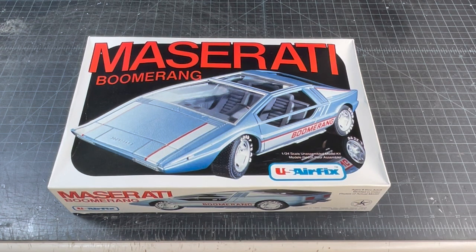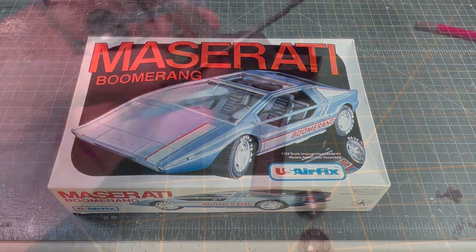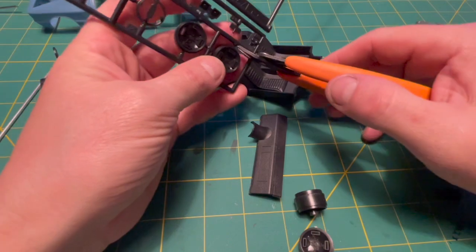Welcome back! In my last video, I said I would be building this Maserati Boomerang for the hashtag under-a-thousand group build. I like the idea behind this build because the subject matter was any kit and you could do anything to it, which is exactly how I like to build my models. So here we go, building the Boomerang.